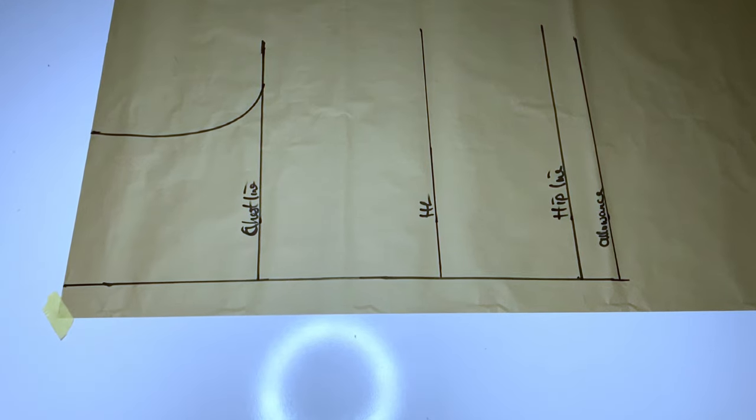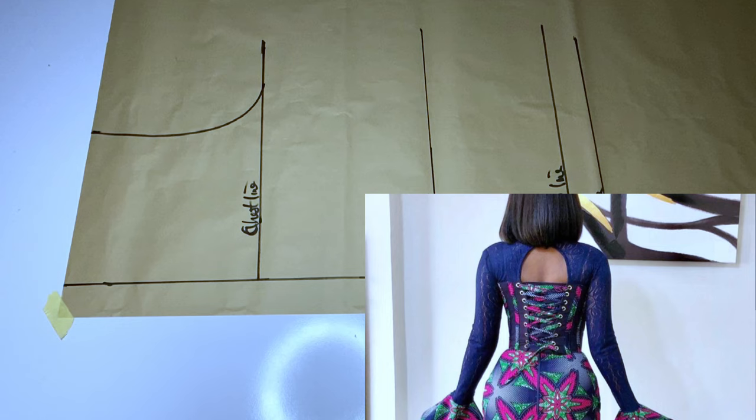Welcome back to my channel, it's Ejoma here. In today's video we are going to learn how to make this back yoke with a lace. The back is laced and it has a yoke — this round-shaped yoke.